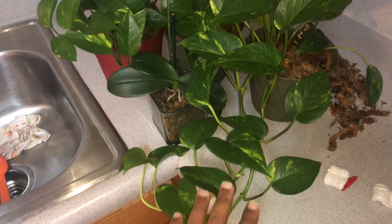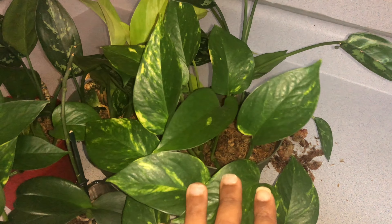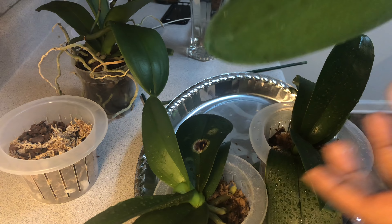Starting with my beautiful pothos. These pothos are a testament to this channel, Orchids for Dummies. When I first started this channel, this baby's hang time was about this long. As you can see, she has come a mighty long way - hang time, honey, this is what you want. The reason I'm showing you these beautiful pothos is because Epsom salt, Magnesium Sulfate, it works not only for your Phalaenopsis orchids but also for your pothos and all of your green plants.